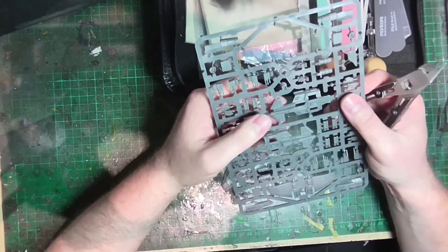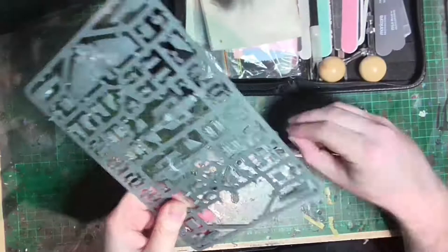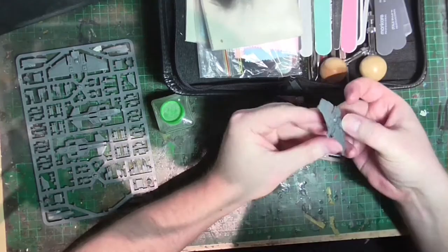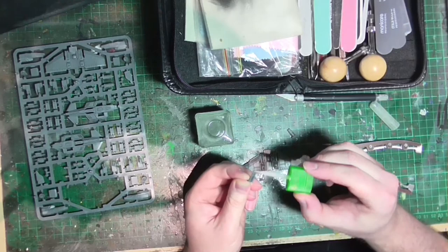Hello everyone, and welcome to another video. Aeronautica Imperialis — the moment I saw this announced, I knew I was going to get it, so I have. I fully intend to get a copy of everything Imperial because I like the Imperial Navy stuff, and I'm going to paint them in a variety of colors. This is a bit of a different project for me, as I will be primarily switching from acrylics to Tamiya acrylics, because they go in very well through the airbrush, which is what I'm mostly going to be using to do these models.